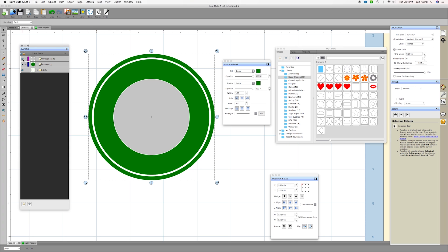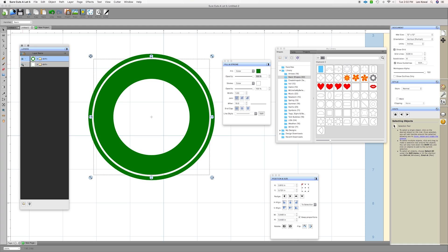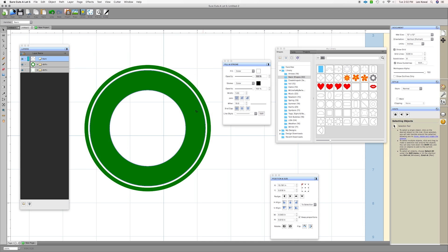Now let's turn on those other two layers and turn off the one we just worked on. I'll select these two and do the same thing: Path > Back Minus Front. That gets rid of the inner circle, making this one solid piece. Now we only have two pieces and they are exactly what we're looking for. The only thing that's going to cut out is the green part, so if you're using green vinyl, that's exactly what you want.